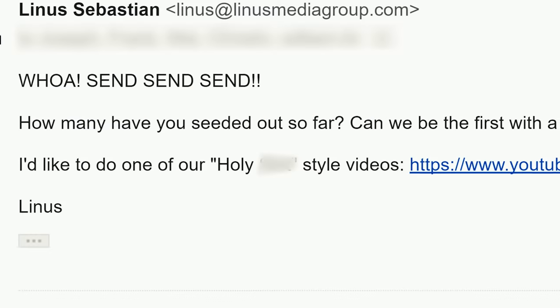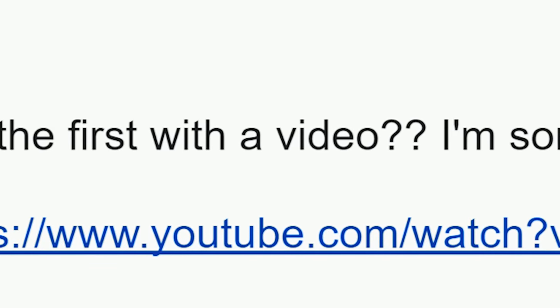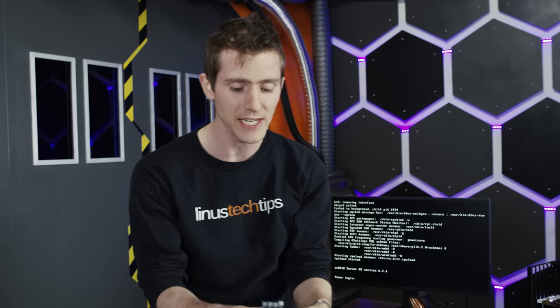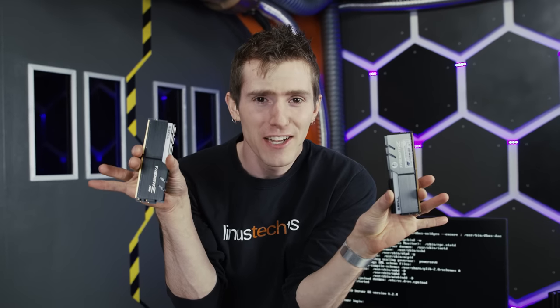I immediately sent them an email asking to be the first to showcase their groundbreaking entrant into the RGB product arena — and it's here! The Trident Z RGB memory from G-Skill.